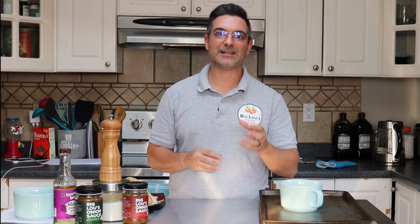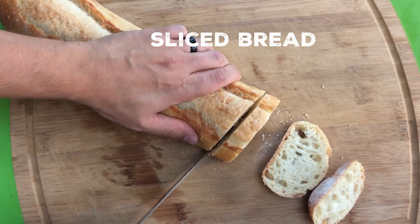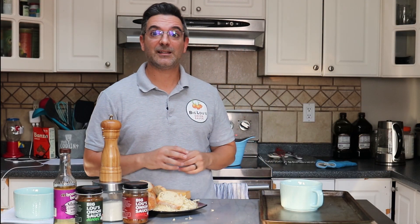Our French onion soup's been cooking down for about 20 minutes. It smells amazing — I wish you guys could smell what it's like in here. We got our crock ready to go, my bread sliced and my cheese shredded. So let's put this thing together.